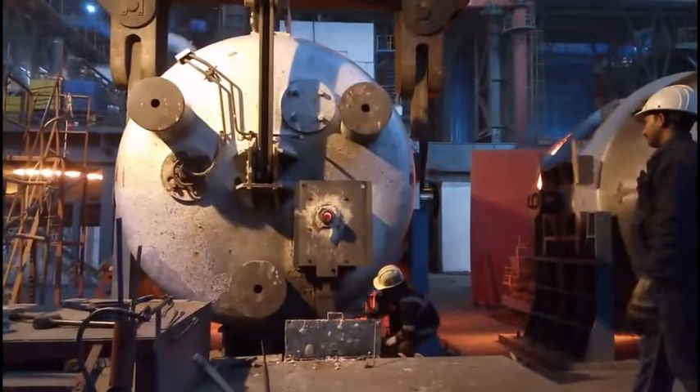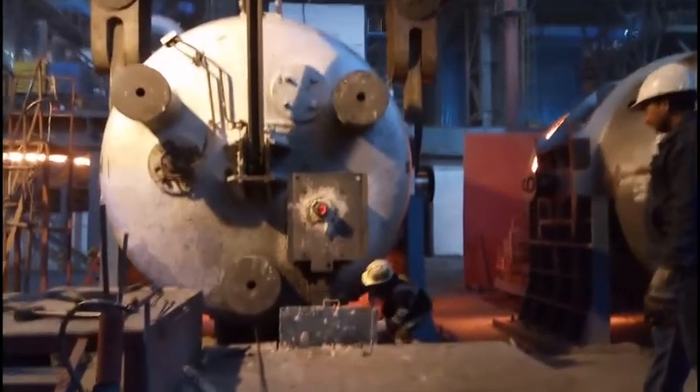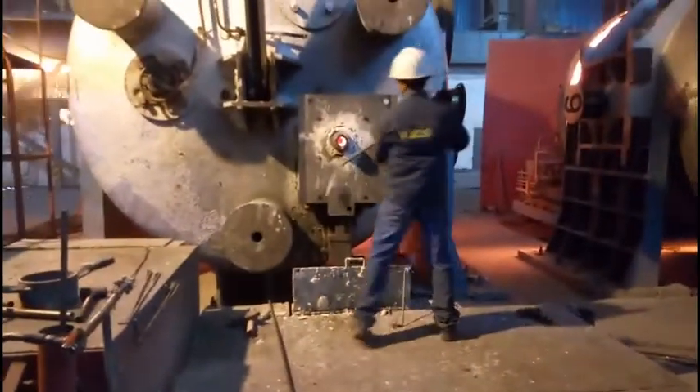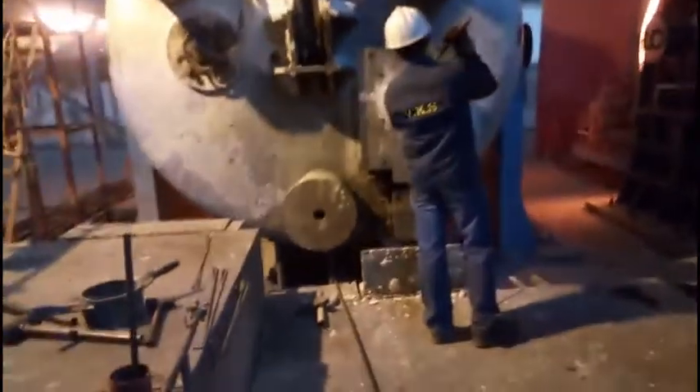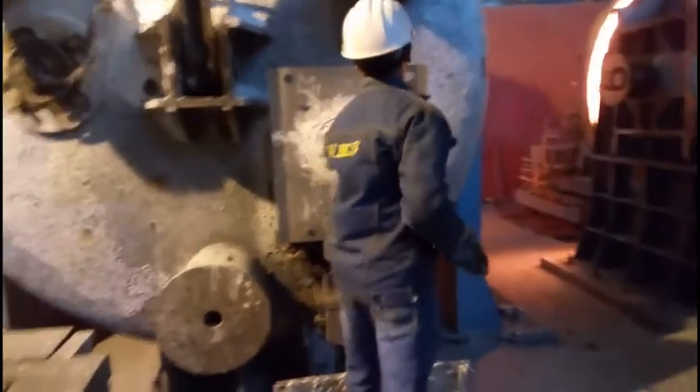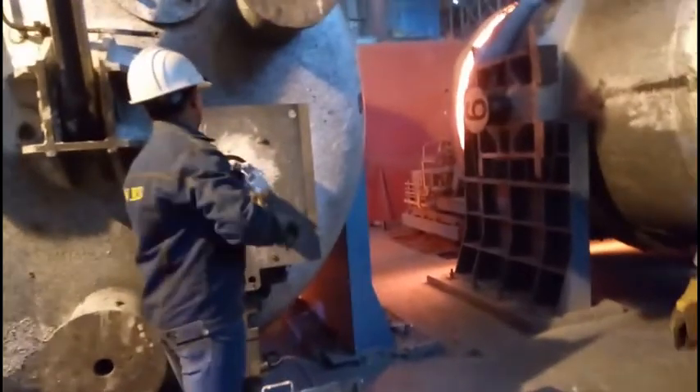It is clearly shown that after oxy blowing, the slide gate mechanism opens by a hydraulic system. Before opening of the slide gate mechanism, the collector nozzle is being removed from outside by the help of a metallic rod, as you can see in the video.